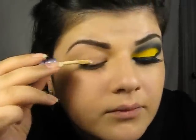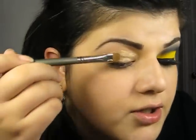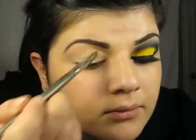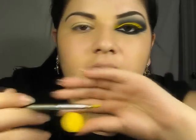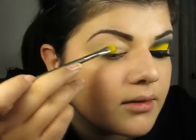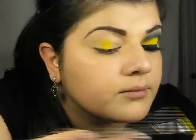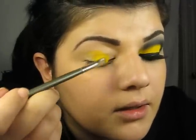First, I'm going to apply an eyeshadow base. Then I'm going to take a brush and just blend the eyeshadow. Then I'm going to take a MAC eyeshadow in Chrome Yellow and my eyeshadow brush, and I'm going to apply this shadow on my lid right till the crease. I'm just pressing shadow into the lid, just tapping.